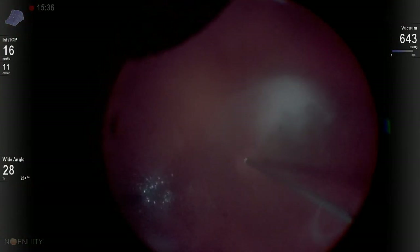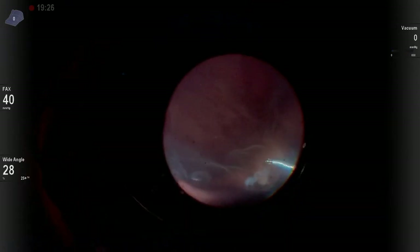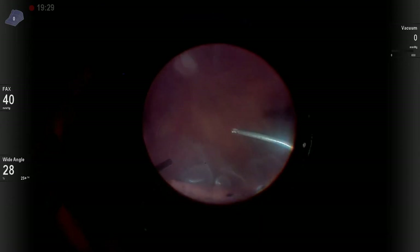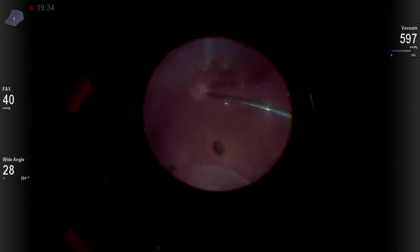I do put in intravitreal triamcinolone in this patient's eye because I'm trying to identify if there's any hyaloid down, looking for any vitreous schesis that could result in additional PVR. It also helps me identify peripheral vitreous.